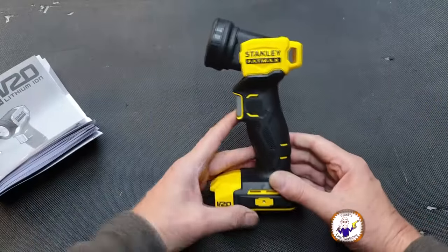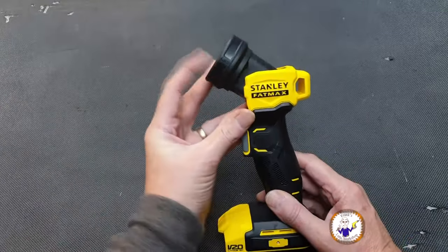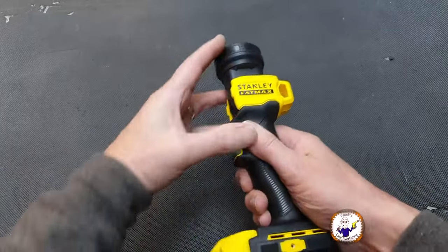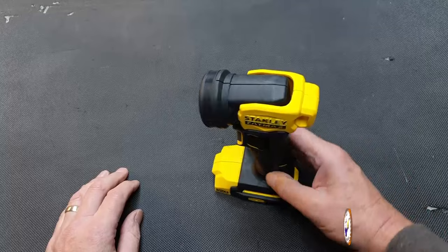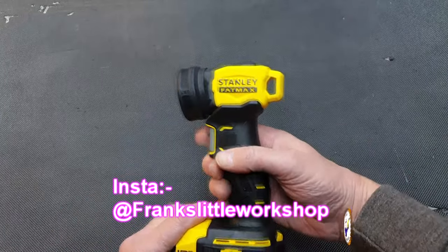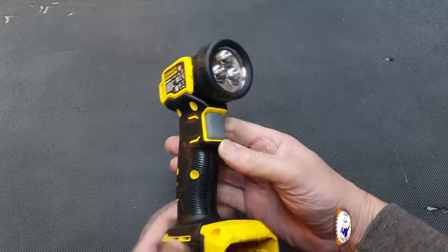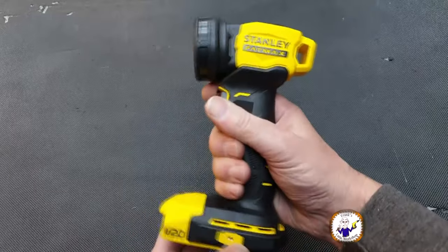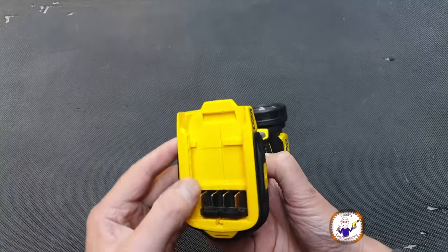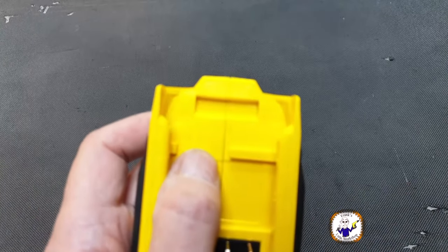Let's have a look at the torch itself. First of all, the top pivots, which is nice — so you can point it straight or angle it. It's got a trigger, and I'm not sure whether that latch is on or not. It's got a rubberized handle and the usual V20 battery fitting on the bottom.